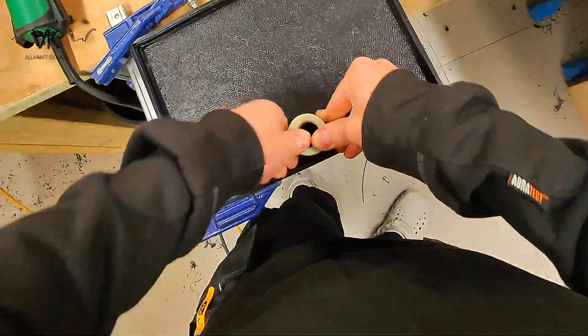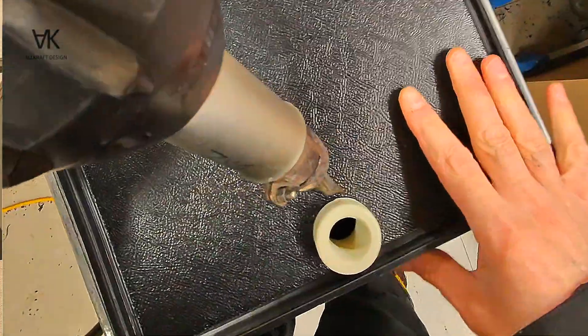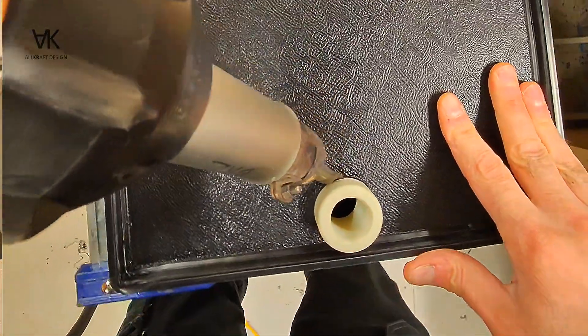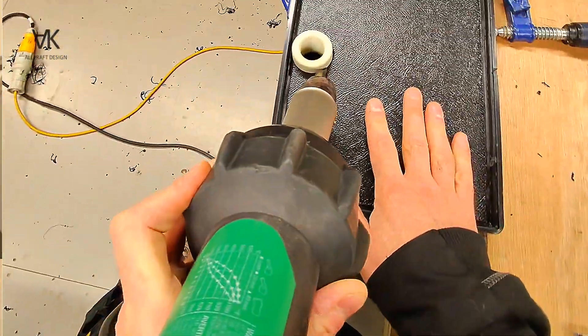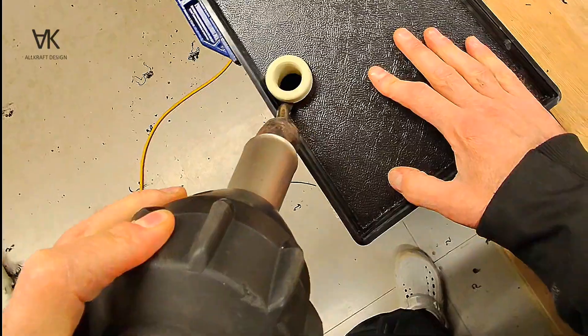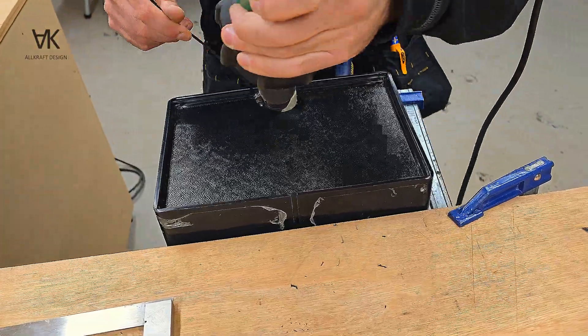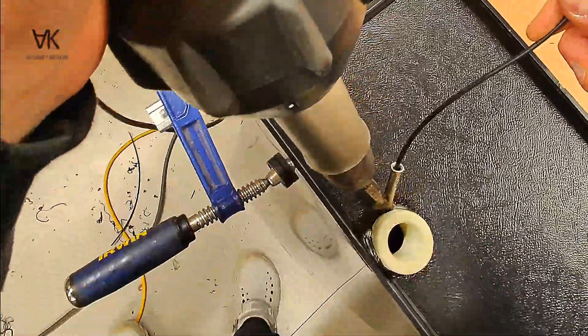Here I'm just fitting the drain socket — it's a three-quarter BSP socket. Just tuck this into position; I have levelled it. I think I'll put three welds around this as well.